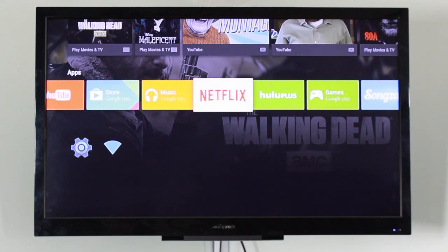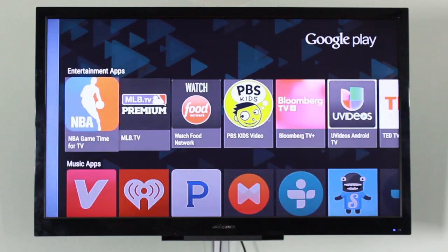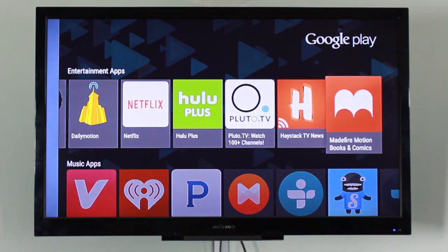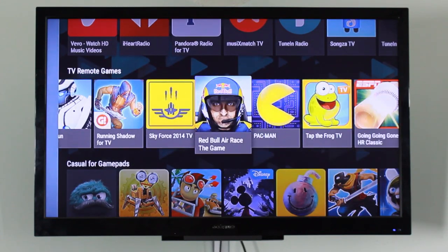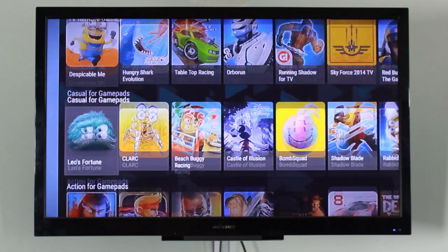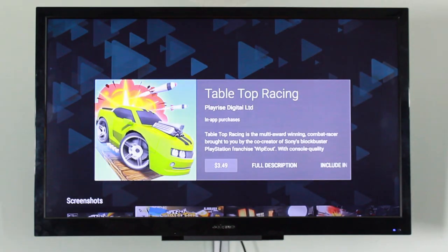The interface has plenty of material design aspects and overall looks pretty nice. There aren't that many apps available yet for Android TV, but I do expect the library to grow in the near future. If you have any questions about the Nexus Player, leave them in the comments and I'll include them in my full review coming in a couple of weeks. Additional coverage will include comparisons with the Chromecast and the Fire TV.